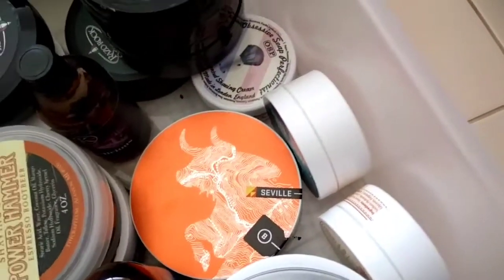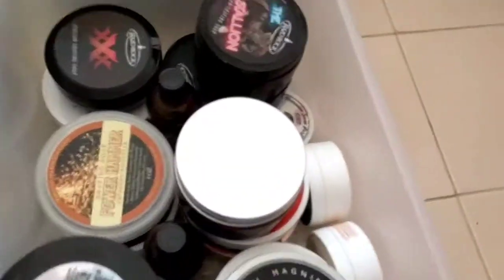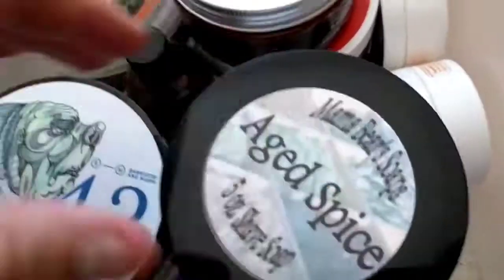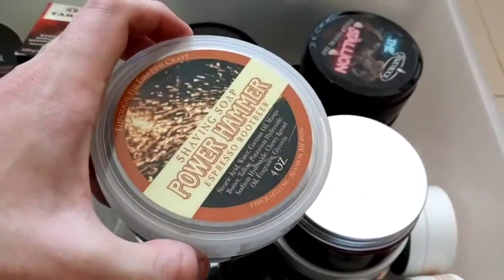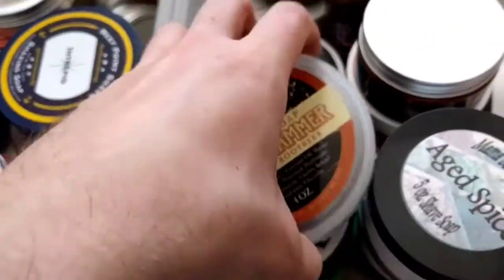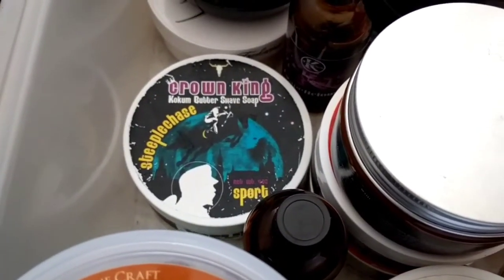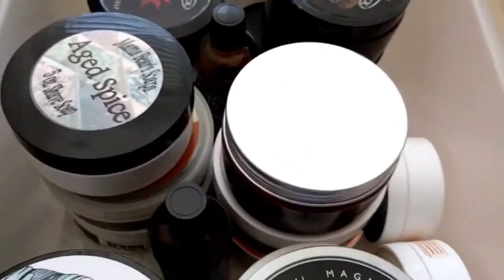Barrister and Mann Seville — the first Barrister and Mann soap I ever got. Beautiful scent — old school barbershop, citrusy-based barbershop — I love it, my favourite scent in the den. Power Hammer — I'm so sad this doesn't work for me, I haven't been able to get a good lather out of it at all. Crown King Steeplechase — beautiful soap, amazing performance.